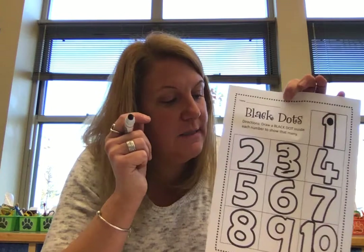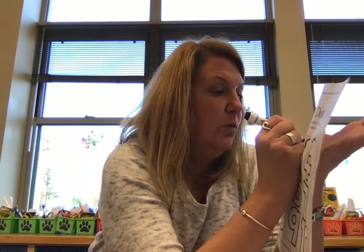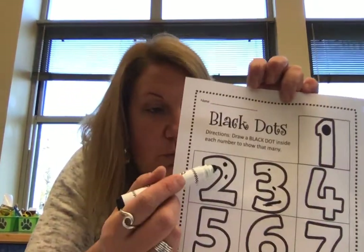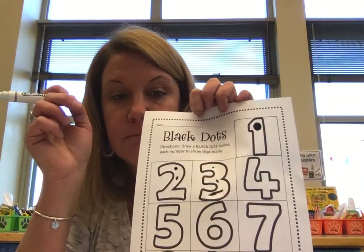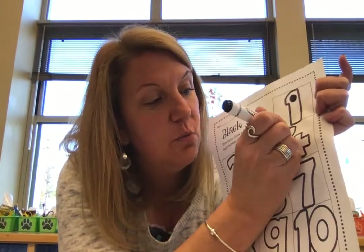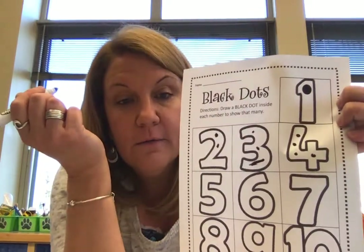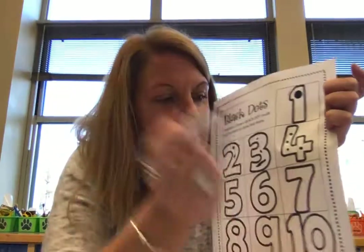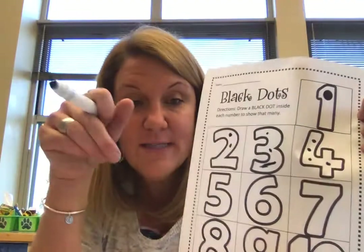What about number two? How many dots? Two — we need two dots for number two. One, two. See how I put two dots? One, two dots. What about this number — what number is this? Four. So we need to put in four dots: one, two, three, four. It's like it's making polka dots! We're making our numbers all full of polka dots. So there should be four dots in number four.